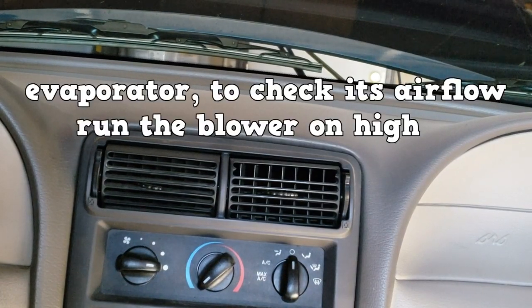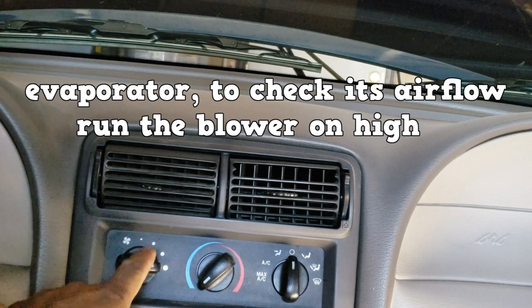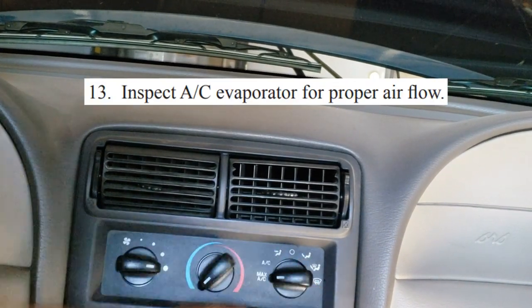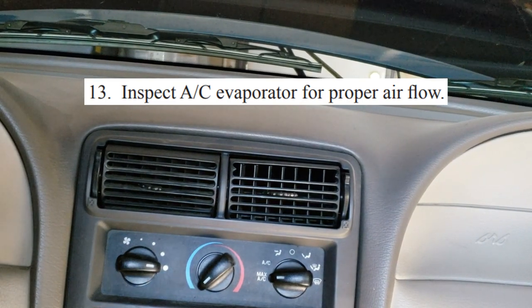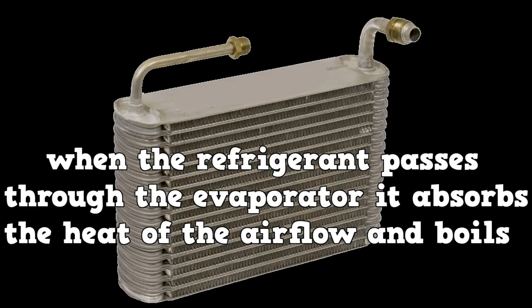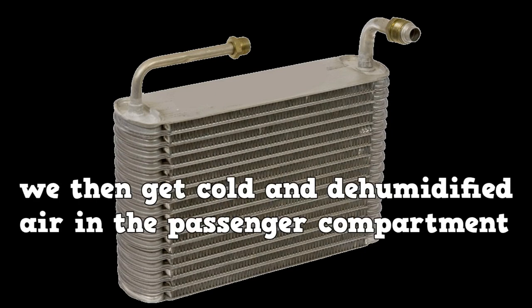Last up, the evaporator. To check its airflow, you simply run the blower on high — we're getting decent airflow. A common cause of poor airflow is a dirty cabin air filter. When the refrigerant passes through the evaporator, it absorbs the heat of the airflow and begins to boil, giving us cold and dehumidified air in the cabin.